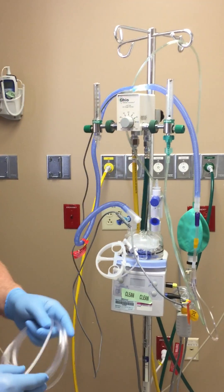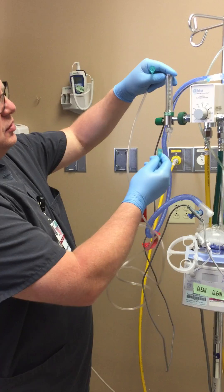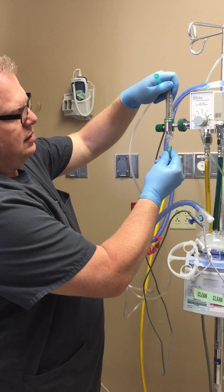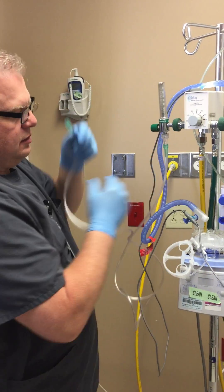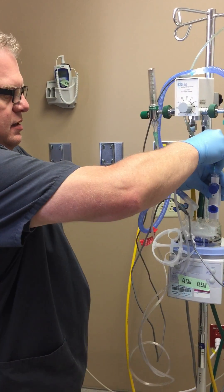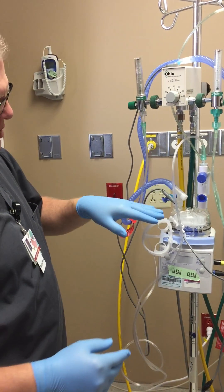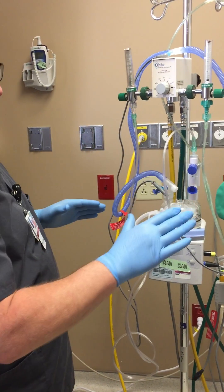Next you have to provide oxygen. Since we're high flow, we're going to go on the high flow side. Connect your oxygen tubing to your injector. Now you have oxygen coming from the gas source to the setup — otherwise there's nothing flowing to it.